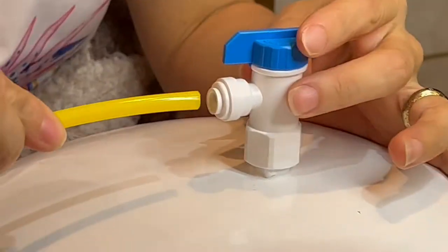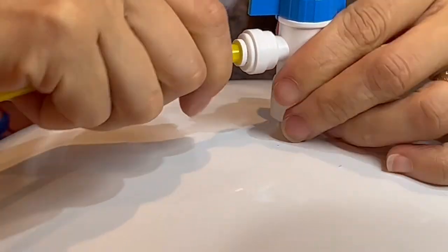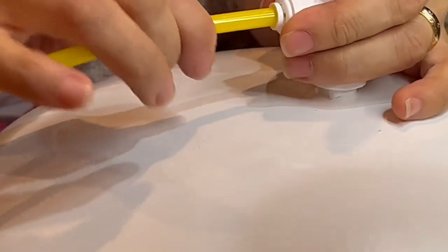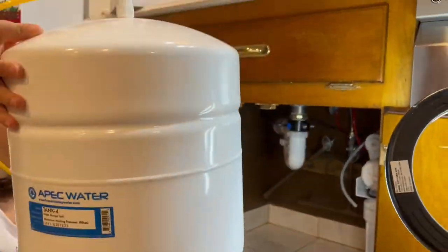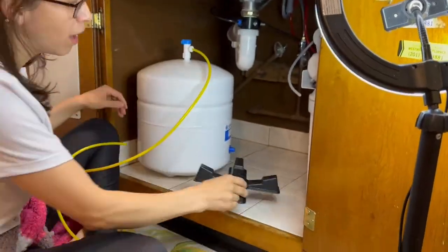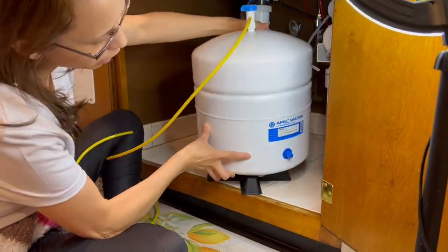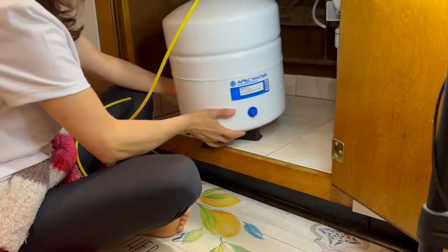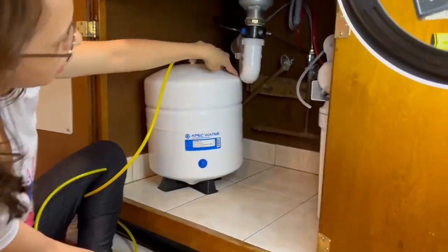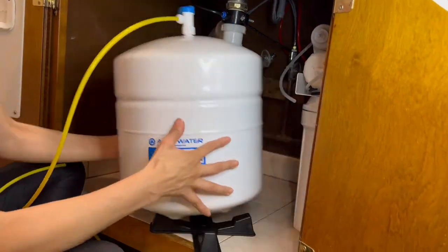This yellow tubing connects the water from the filter stage to the tank, so this one is very important because it sends the filtered water to the tank. Right here I am trying to find the perfect place for this large tank — the black support is included but it is not working for me, so I am designing my own mounting.